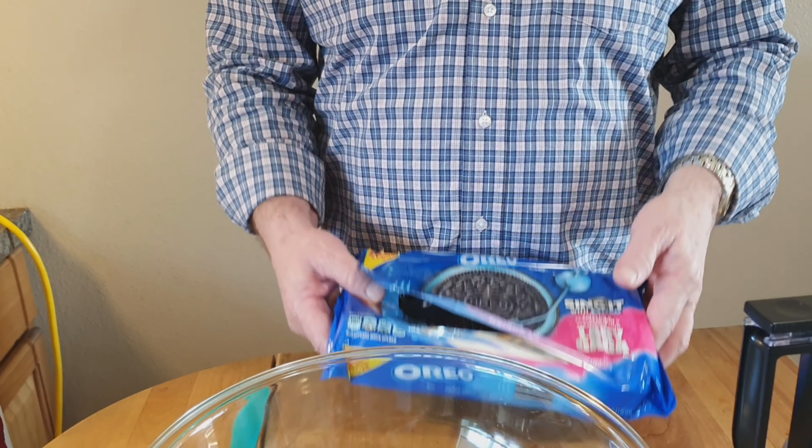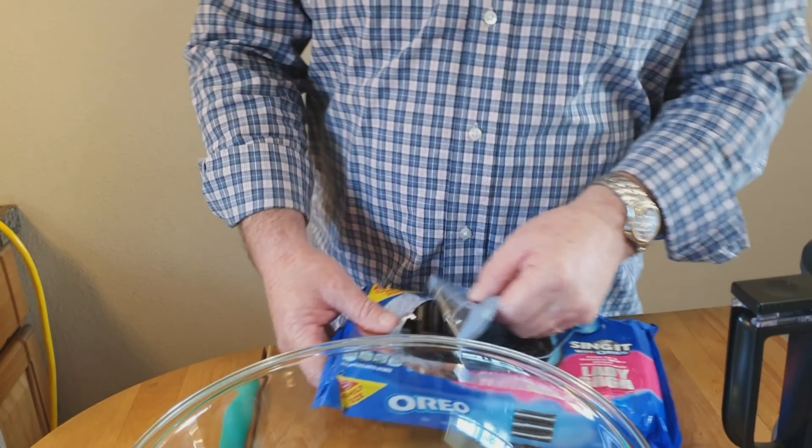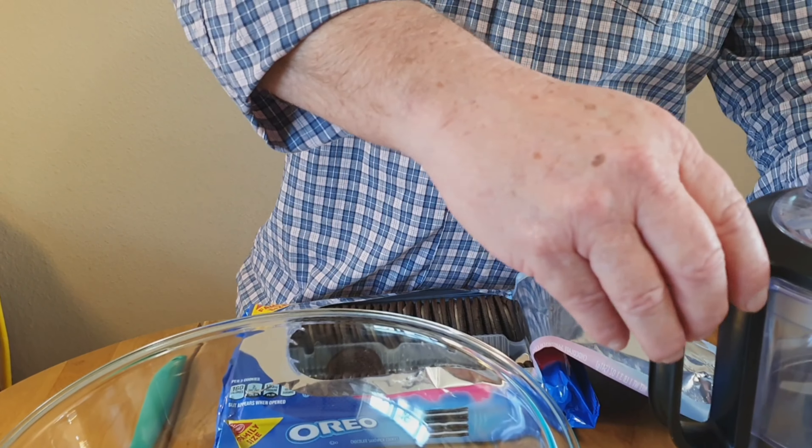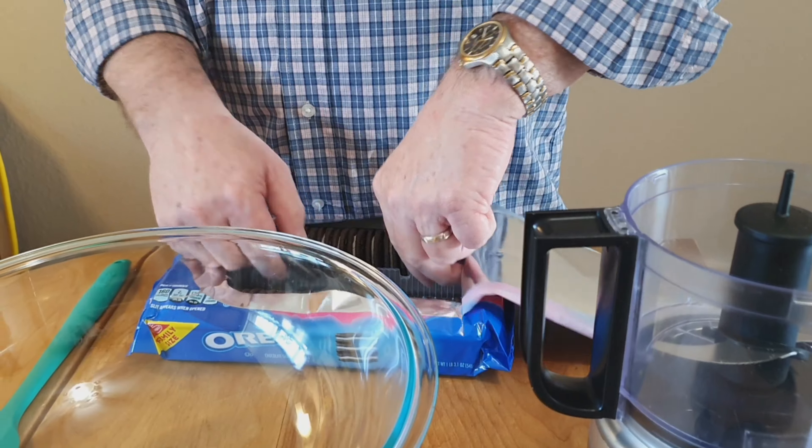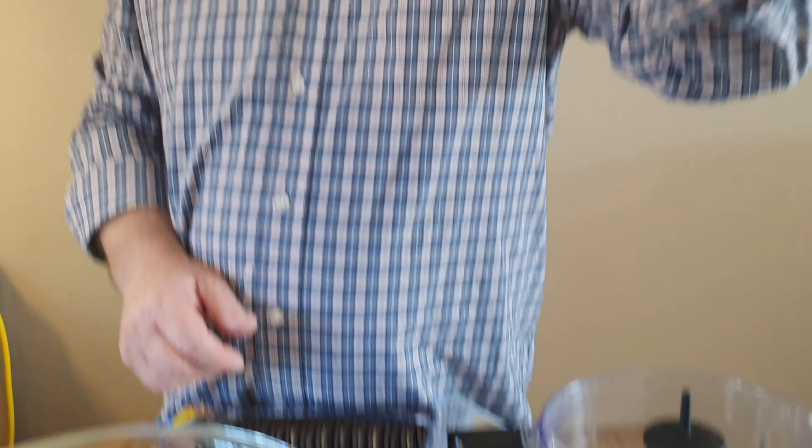What we're going to do today is make an Oreo truffle cookie, and it's actually pretty simple. We're going to take one package of Oreos — just a regular package. We've got the family package so I had to remove some. We want about 14 ounces of regular Oreos with the filling intact. We're not going to remove the filling.